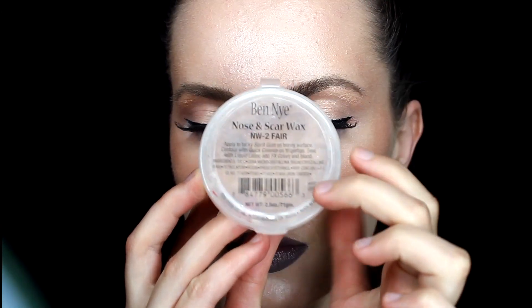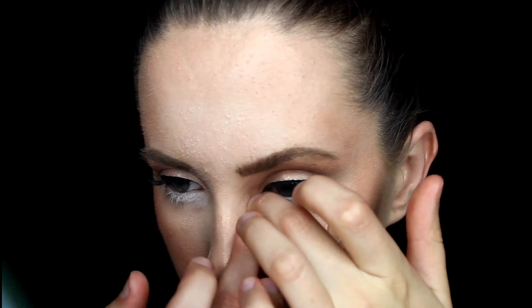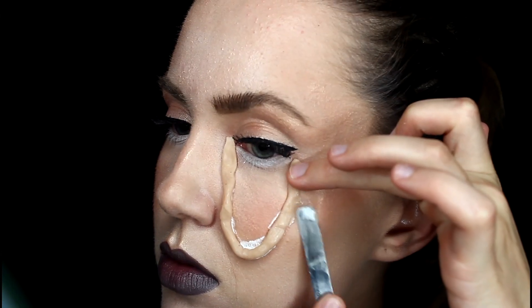Next I'm going to grab the Nose and Scar Wax by Ben Nye here in Fair. I'm just rolling it into a long little line and I'm gonna place it right under my eye, kind of in a U shape.